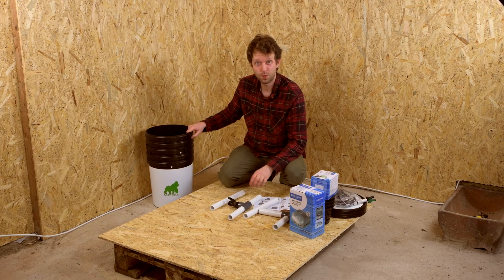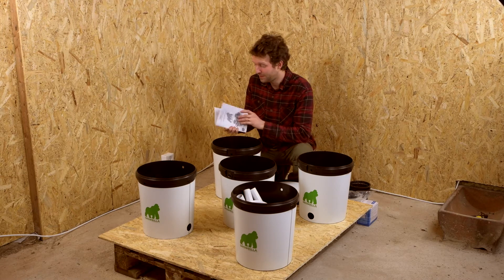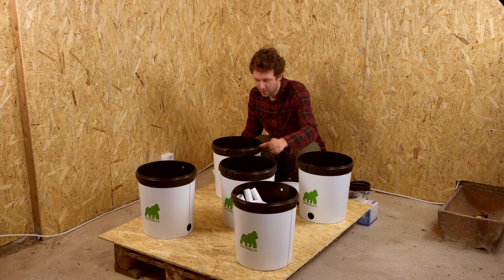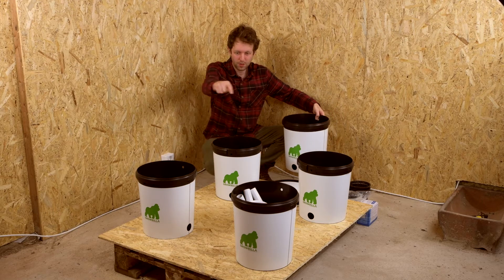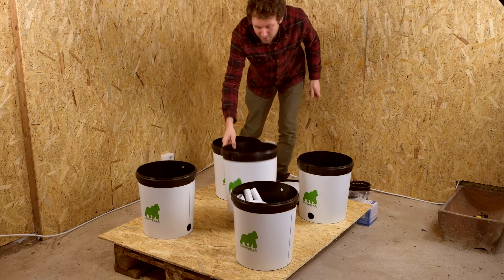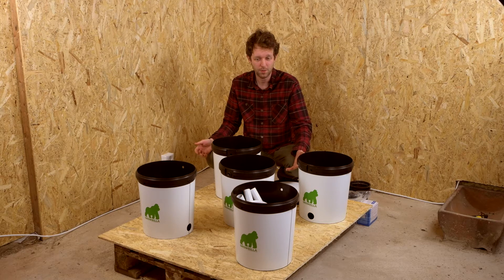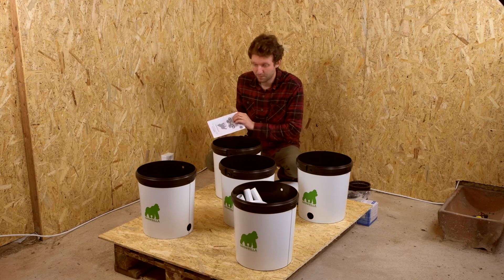I'm going to get all the buckets out, lay them out, and show you each section after that. So we've got the buckets laid out. This is the RDWC-4-1S. The difference with the S is the control bucket sits in the centre. With the 4.1, the control bucket sits on the outside of the four grow buckets, which makes the footprint much, much bigger. So this is a compact solution — it works really well when you don't have a lot of room, and it also fits into tents. Because of its smaller footprint, that's much easier to do.